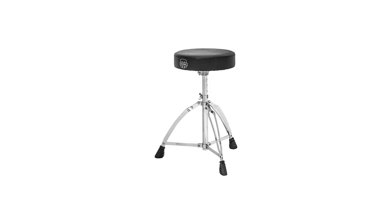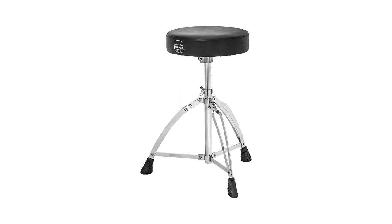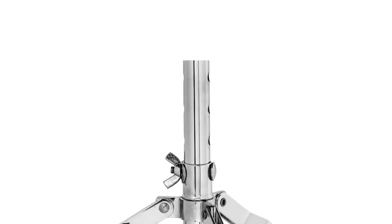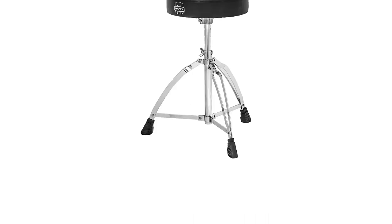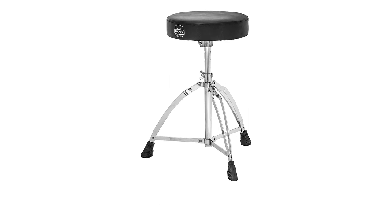The three-legged design contains double-braced steel legs. As with most quality thrones, these are covered with rubber feet. You won't slip on the stage or floor while playing and they'll also prevent your floor from getting damaged. This is an important aspect for musicians who practice at home or if you're playing on wooden-floored areas to get those amazing tones during a recording.